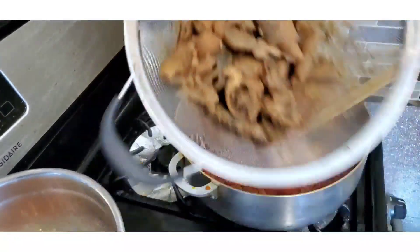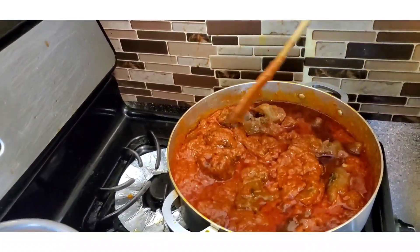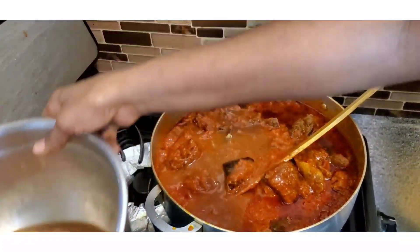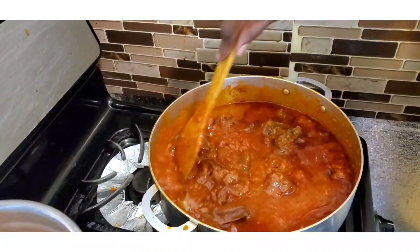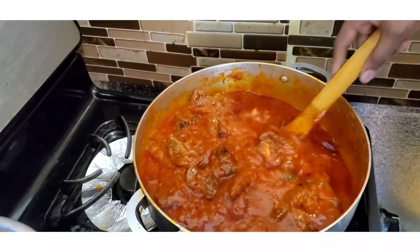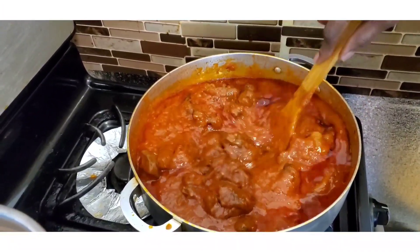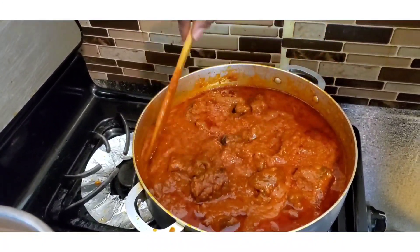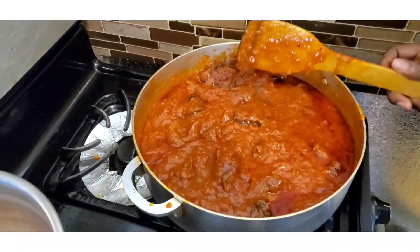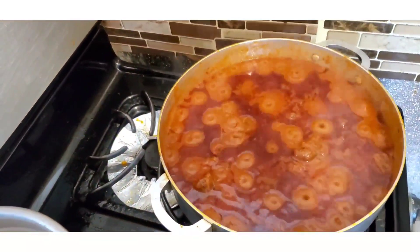Now I'm going to add the cow skin — you can see how soft it is. You can leave your stew thick like this if you like, but I'm going to add a little bit of the stock from boiling the goat meat to loosen it up, then let it cook for about 10 more minutes. When you're making stew you have to be patient — it's not a 10 or 20 minute thing. All the ingredients need to marry each other. Look at that beautiful color! If you want your stew to be a popping red, always add red bell pepper or tatashe to your tomatoes.